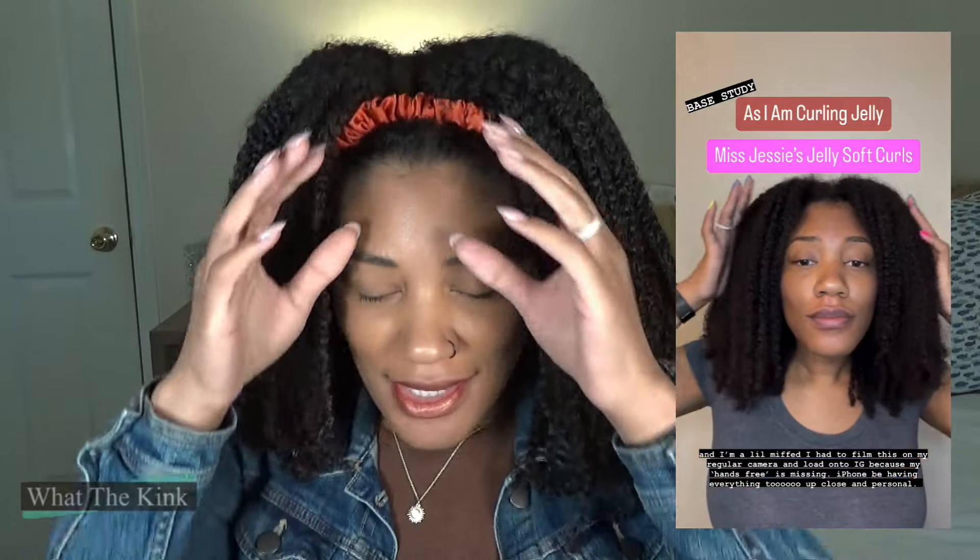The worst combo was the Miss Jessie's Jelly Soft Curls. It only lasted two days. On the third day I put my hair into a puff and it was a beautiful puff. Then I washed my hair because I was on this vibe of washing as soon as it's no longer styled. My husband was like, 'Why did you wash your hair? Your hair looked great.' So that's how good that puff was.